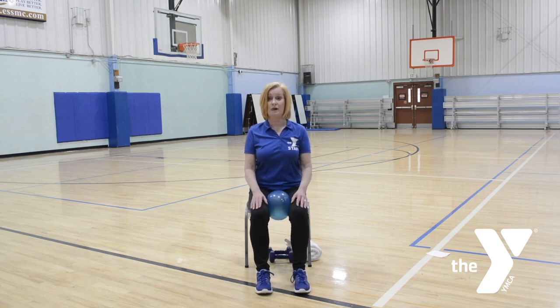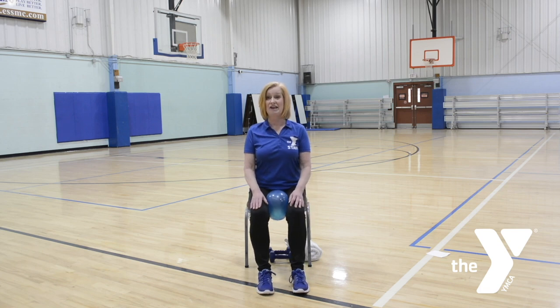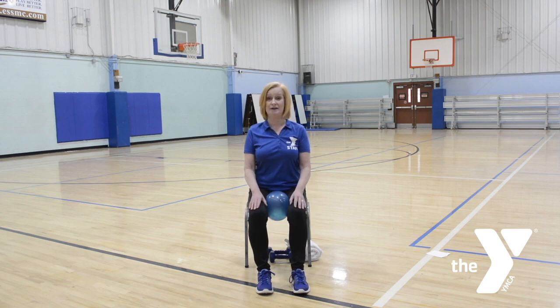Again: one, two, three. Two more, one more. How about tight, tighter, really tight? Tight, tighter — go to really tight. Release. When you go to really tight, squeeze your rear end — someone pinched you! Tight, tighter, really tight. Tight, tighter, really tight. Two more, last one. Beautiful. That's your inner thighs.